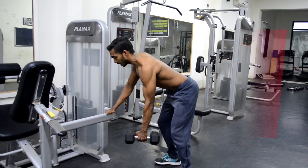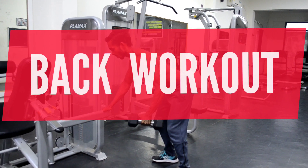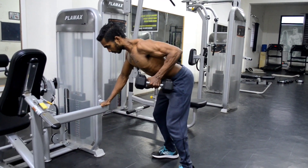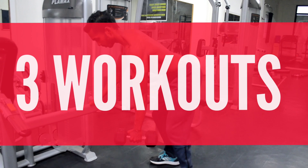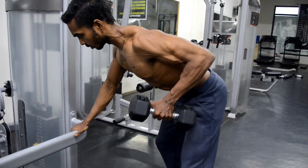Hello everyone. Welcome back to Evolution. Today we are going to see back muscle workout using bands. We are going to replace 3 workouts which are done in the gym with bands. Let's move on to the workout.